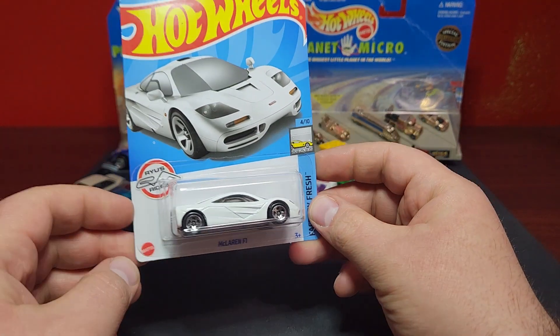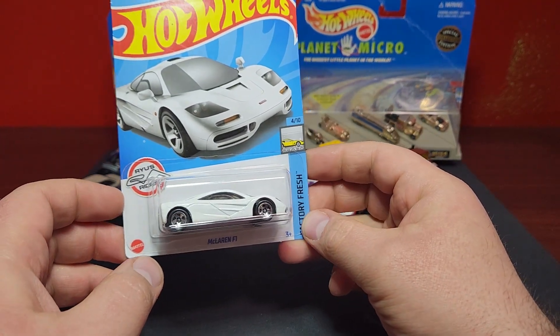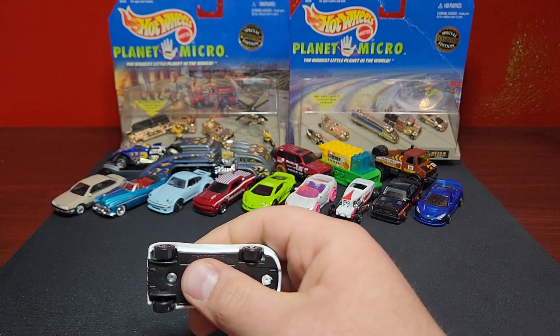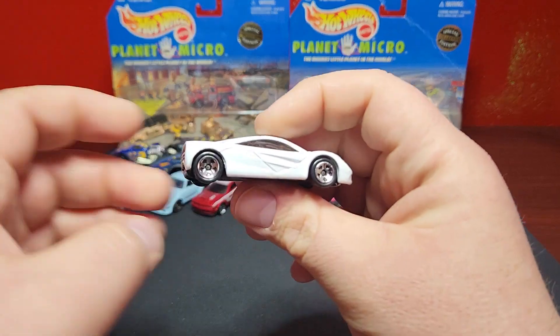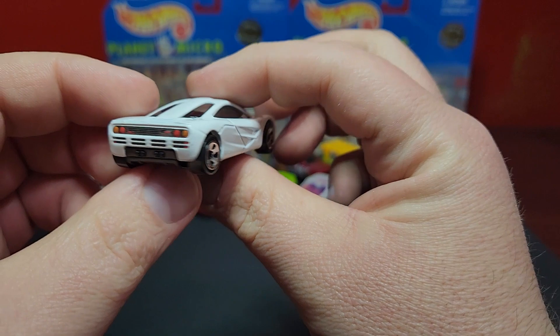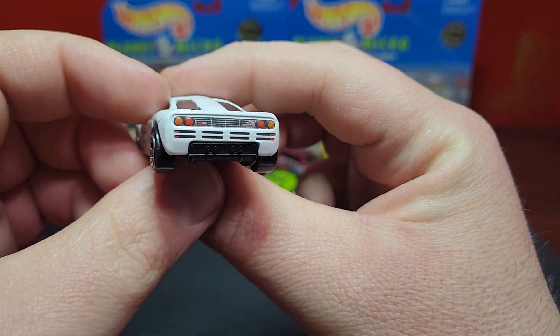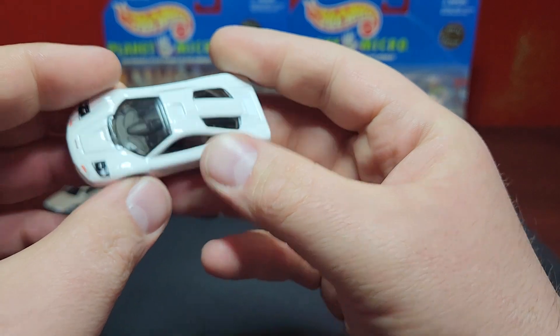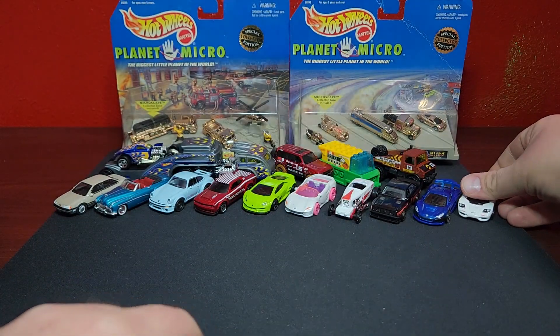Finally picked up the Best Buy exclusive McLaren F1 — a buddy picked this up for me since I couldn't find it. This was the only one I couldn't find when I was finding the Best Buy ones. Super happy for this one; I actually have a spot in the collection open for it and I've been waiting to get it.